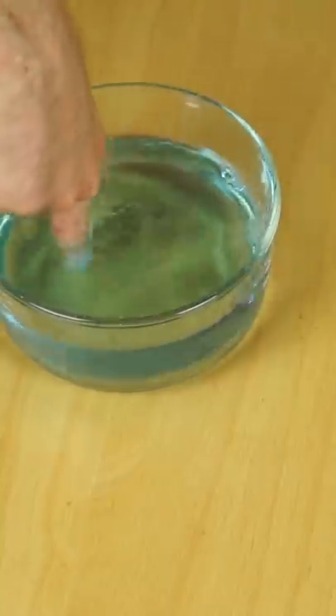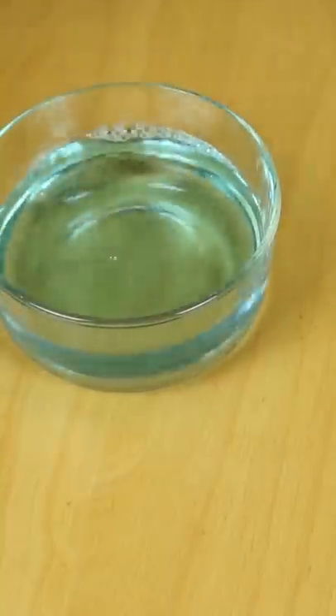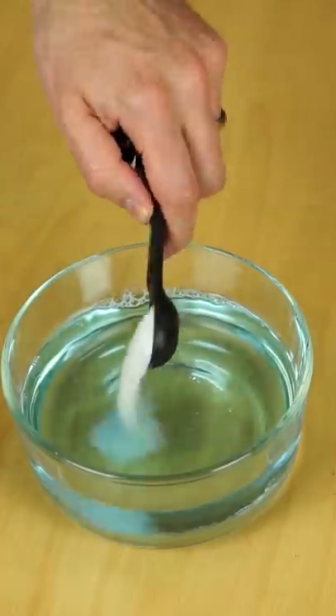First, get some regular water, then pour some Dawn soap in it, and then put some salt in it.